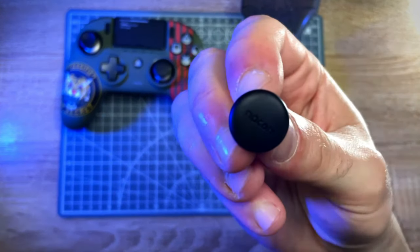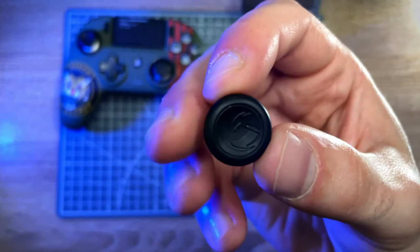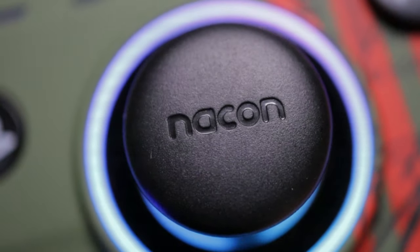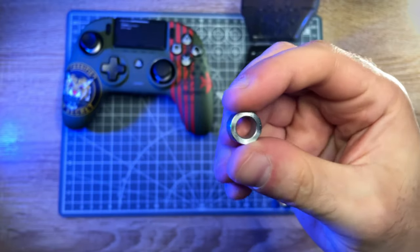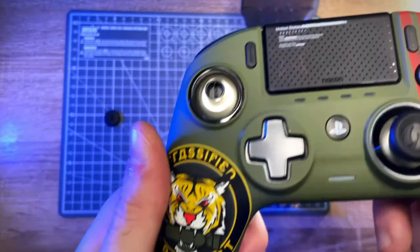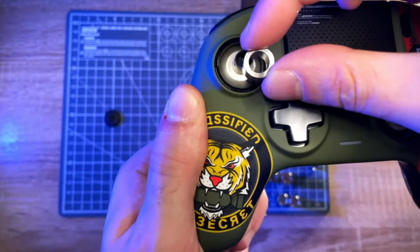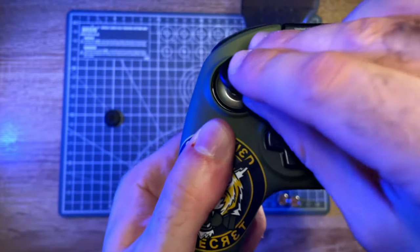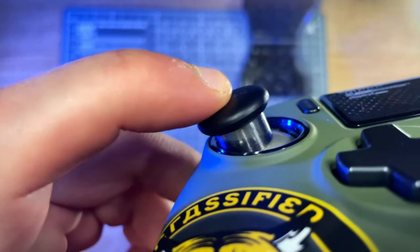You also get interchangeable joystick heads that let you use a convex rubber cap instead of the default concave, which in my opinion is the best option as it offers a better grip. The adjustable tilt system, provided with rings that go around the base of your thumbstick, allows you to switch between 30, 38, and 46 degrees, which basically limits your max range of motion in-game. Just remember you'll need to correct the response curve in the software. Otherwise, those anti-friction rings are some of the best I've ever seen.